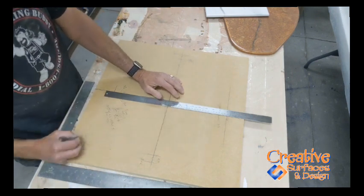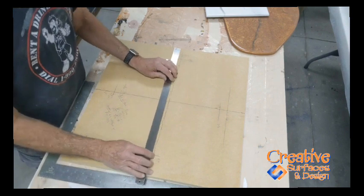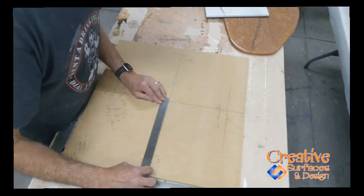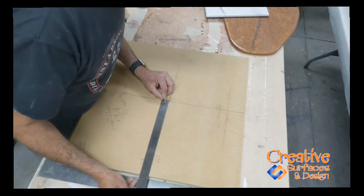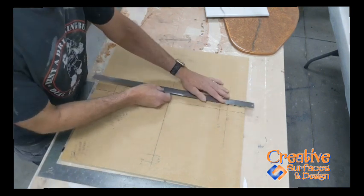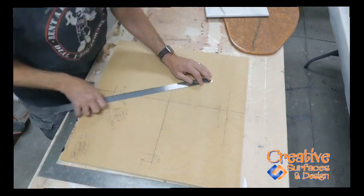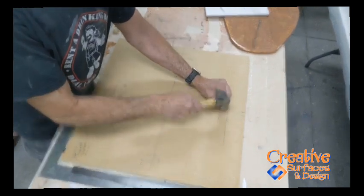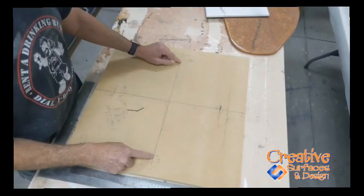The opening ended up to be 18 by 15. Half of 18 is nine inches, so you come to the center. After you mark all this off, you come off from your center and mark your nine inches. For the 15-inch dimension, you come off at seven and a half inches — there's my mark right there. At that point you put your first nail in.